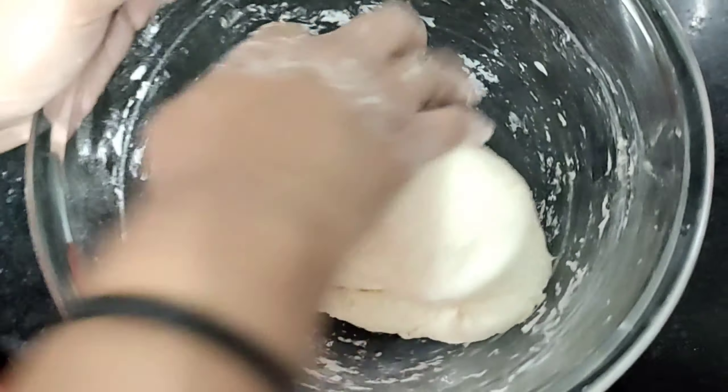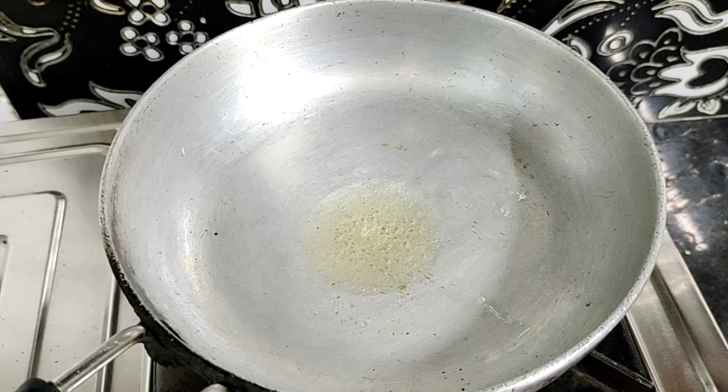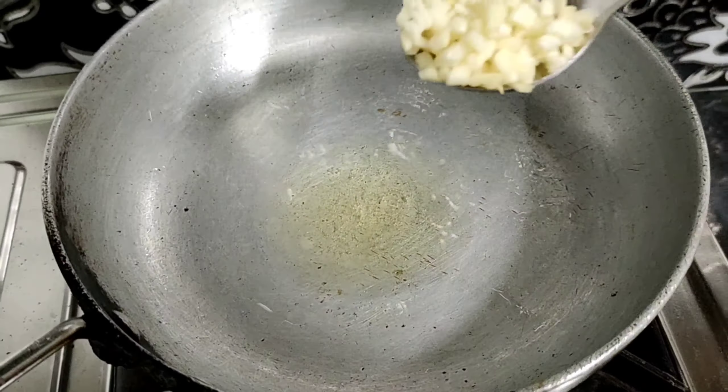We have taken a little oil, added a little bit of milk, and then oil to make the dough. The dough should be thick and you should keep it to rest. First I'm going to make the stuffing.